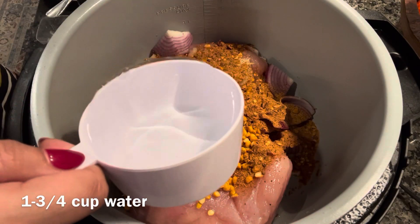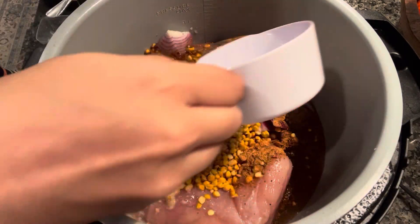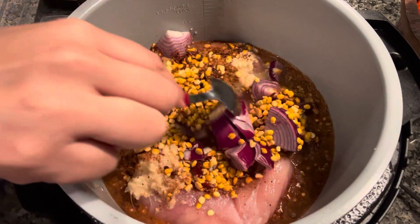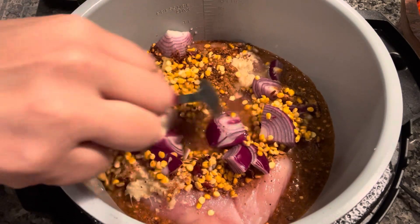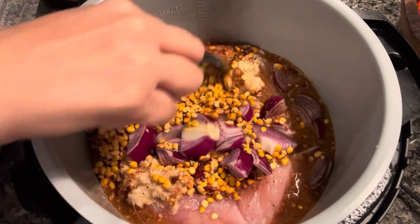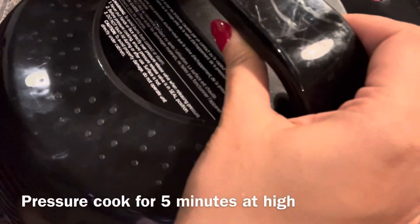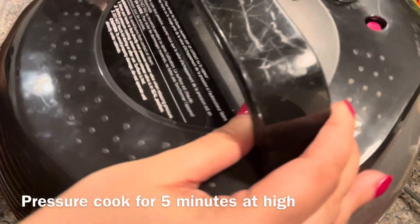Next I'm adding one and three-quarter cups of water. Just roughly mix everything in so that everything is submerged under the water. Now I'm going to pressure cook at high for just five minutes.